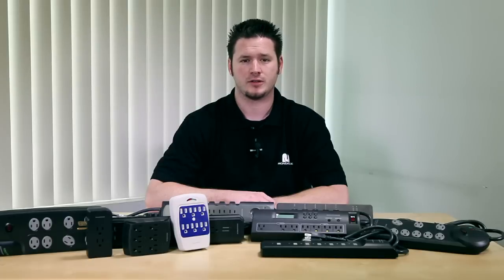Monoprice has several different kinds of power surge protection products. Today we will explain how to choose proper power surge protectors. Let's find the proper power surge protection product for your general needs.